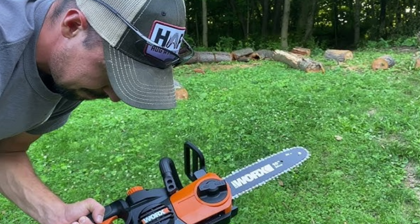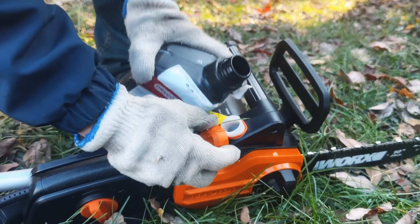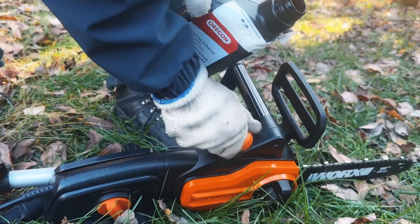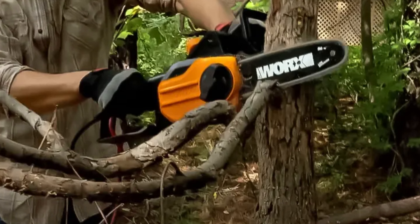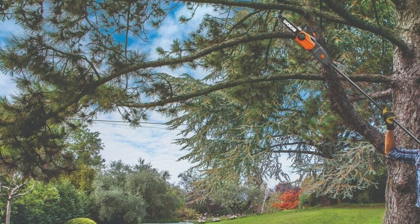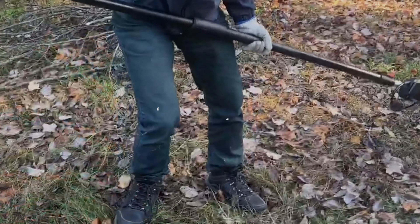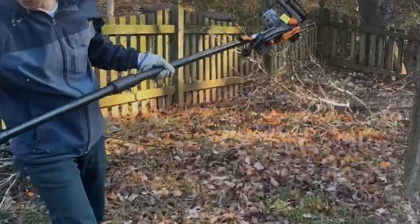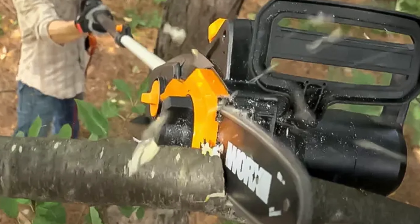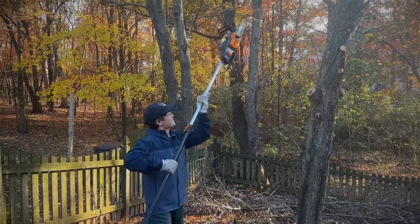However, it's worth noting that the extension pole offers a maximum reach of just 10 feet, which may be shorter than some competitors. While the Worx electric pole saw is excellent for pruning trees near your home, it might not be the best choice for tasks deep within your property where there's no access to power outlets. For most residential applications, though, it offers a practical and economical solution. With the added benefit of its dual functionality, you get more value and versatility — combining affordability, functionality, and ease of use.